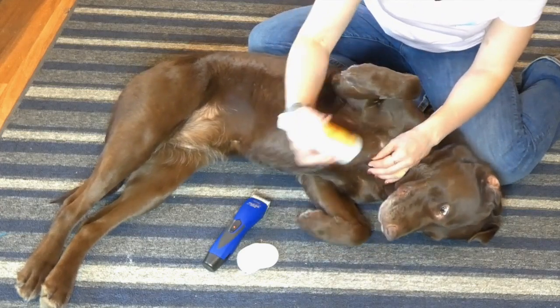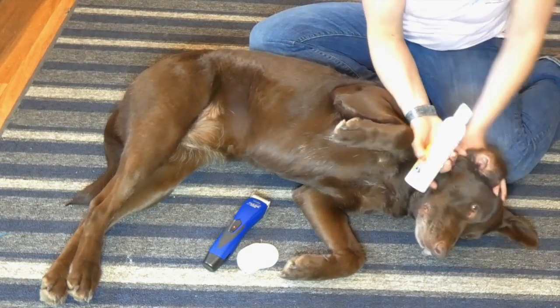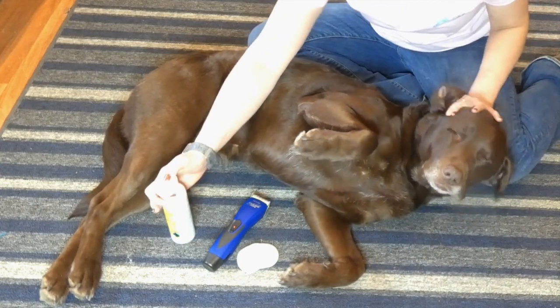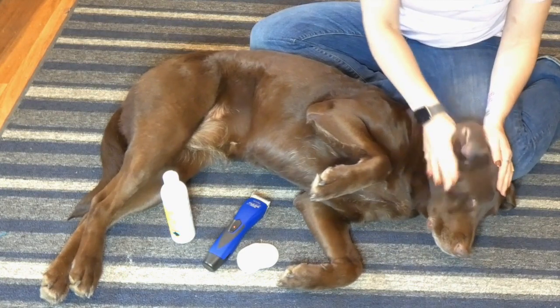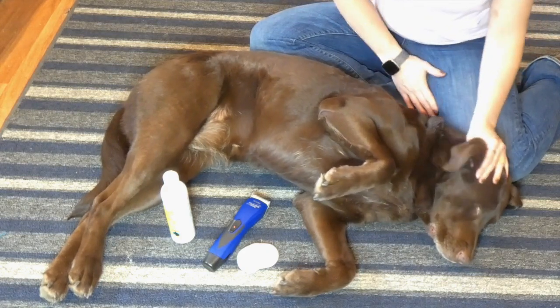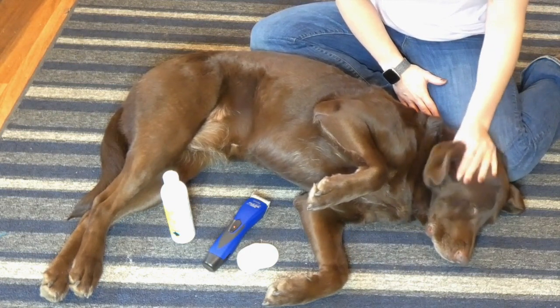So what you want to do first is fill the ear canal with cleaning solution. Some dogs let you do that a little easier than others — Sadie's pretty used to it so she's pretty good. Filling your ear with liquid is a little bit uncomfortable, so obviously every dog's going to have a little bit of an issue with it. Then you just want to massage the ear — I do that for 10 to 15 seconds — and really work the cleaning solution in there.